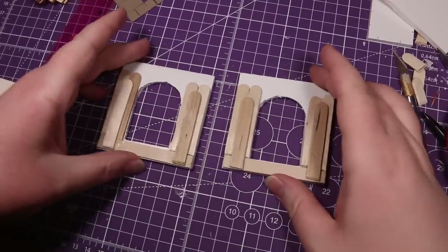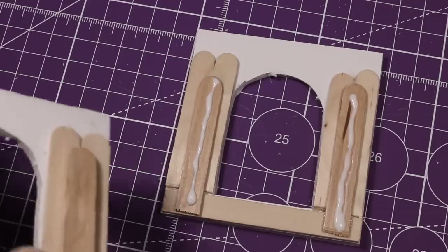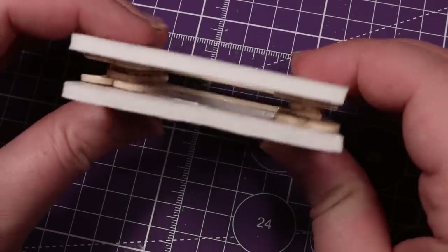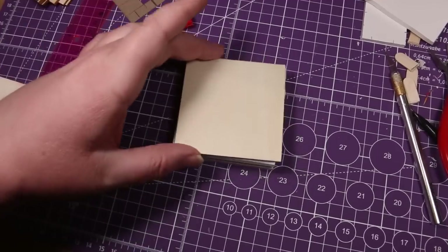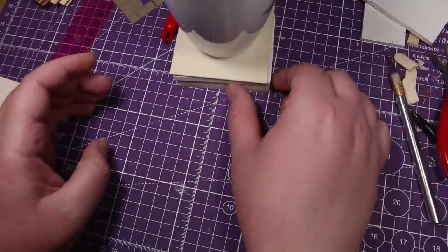Follow these exact same steps for the other side of the doorway - you'll need two of these, so just do those same steps a second time. Once those have had a little bit of time to dry, we're going to glue our doorway sandwich together using even more glue. You'll then want to weigh it down with something and give it a good amount of time to dry - at least an hour if it's tacky glue, probably more than that if it's PVA glue.